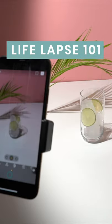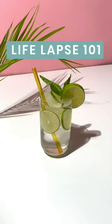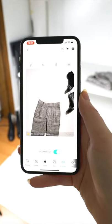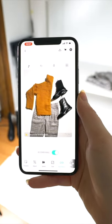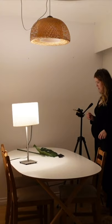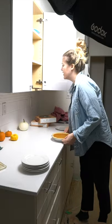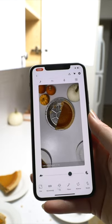Welcome to LifeLapse 101 where I teach you everything you need to know about creating professional-looking stop-motion videos on a budget using your phone and our app LifeLapse, which you can download for free on the Apple App Store or the Google Play Store. We're going to cover everything from lighting, DIY home studio, tripod hacks, animation styles, editing techniques, and so much more.